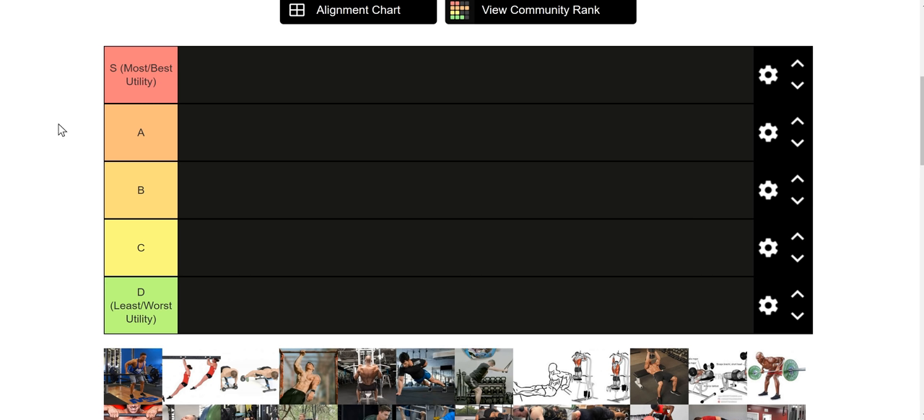What's up y'all? By popular demand, we have the weighted dip iteration of my tier list series. We're going to be going through the best and worst weighted dip and dip accessories that you can do to either increase your one rep max weighted dip, your five rep max weighted dip, or your body weight dip for reps if you're someone just looking to get more body weight dips and can only do a few right now.